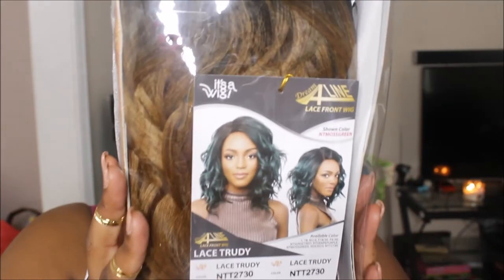My last wig is not a short wig. It's a wig that I literally just purchased, and so far just looking through the pack, I am loving the color. I saw a couple of reviews on this wig and I was loving the style. I think it's nice for spring. I think it's a nice choppy bob — that is the It's a Wig Dream A-Line Lace Front Wig in the style Lace Trudy. I got it in the color NTT 2730. It's kind of a goldish color and I absolutely love it. You do not have to add any heat to it because it already comes curled.